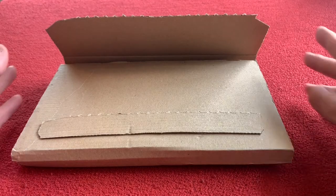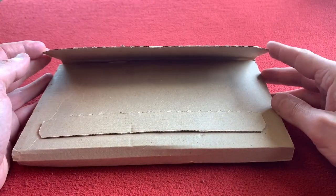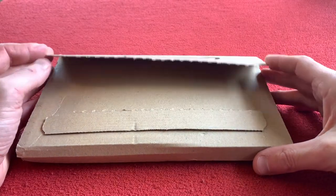Hi everyone, welcome to Carus House. Today we're going to be looking at the Jaguar hydraulic hose cutter and needle driver.